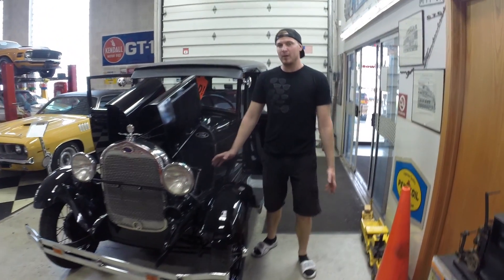Hello, my name is Tim. I'm from Midwest Car Exchange. Today I'm going to give you a tutorial on how to start and drive a 1928, 29, 30, 31 Model A.